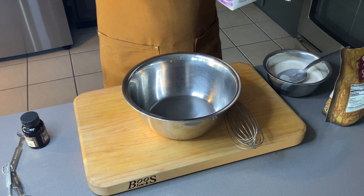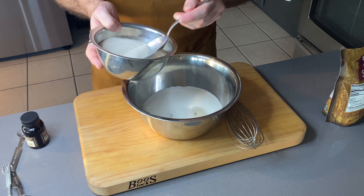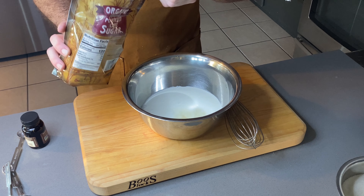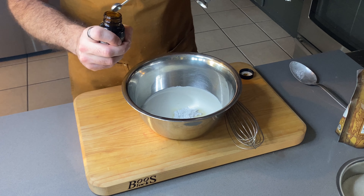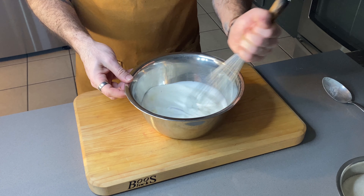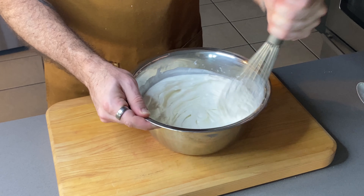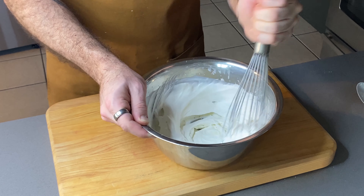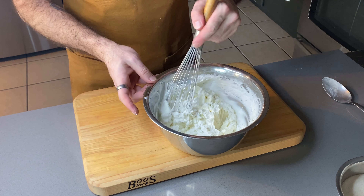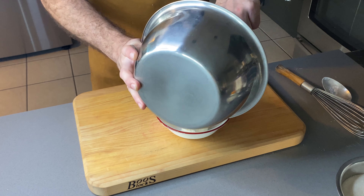Next we're gonna make our vanilla Chantilly cream. About a cup of heavy whipping cream, two tablespoons of organic sugar, a little bit of powdered sugar, and a quarter teaspoon of vanilla bean paste. We're just gonna whisk this up. This actually whipped up a lot quicker than I anticipated — honestly only took me about two minutes. Let's give it a little taste. It's delicious. We'll spatula this into a glass bowl and put it in the fridge.